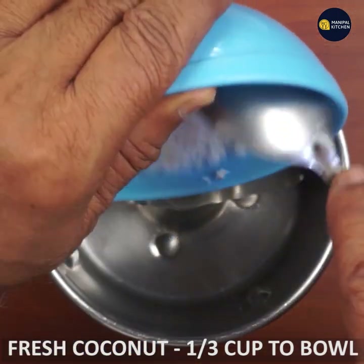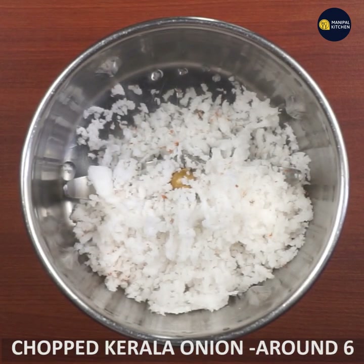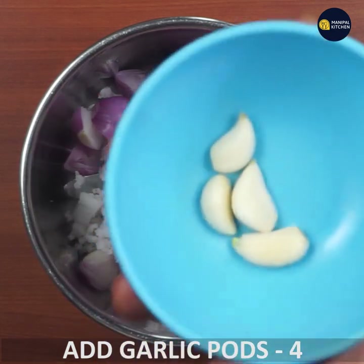Let's cook a coconut. Let's mix a bowl. Let's cook a kerala onion. If you cook garlic, let's cook it.